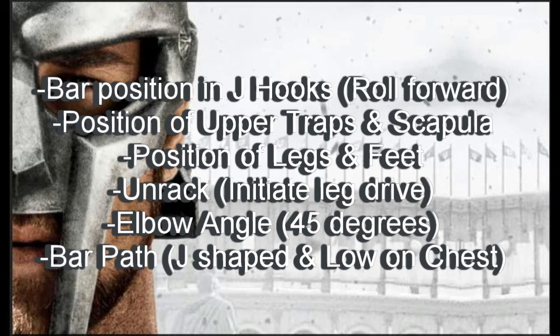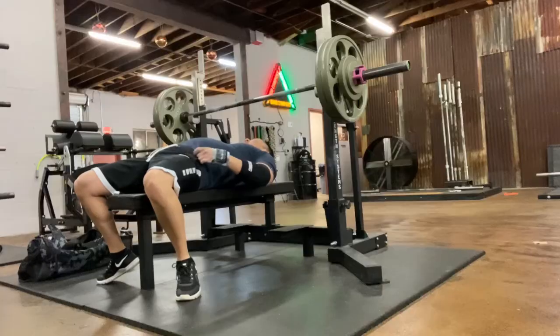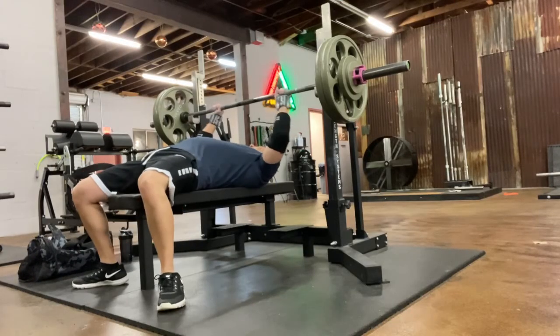His upper traps and scapula are pressed tight into the bench from the very start, creating a strong base to press from and helping maintain shoulder health. The position of his legs and feet look good — his femurs are angled down, and his heels are placed firmly on the floor. His unrack also looks great. Matt starts right away using leg drive when unracking and even before pressing the barbell.